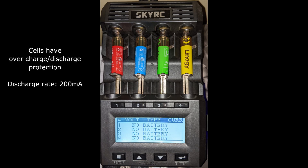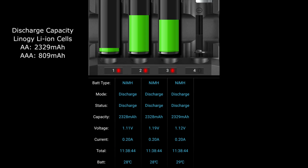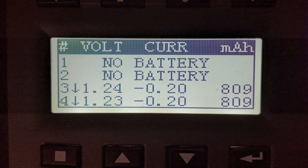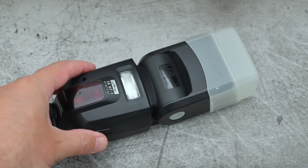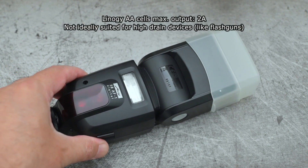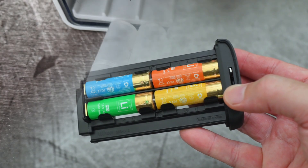Of course, the SkyRC charger I have will be able to test the cells in discharge mode. The results were pretty close to the quoted figures — slightly higher for the AAAs and just a touch under for the AAs. You'll be fine with the power output for most devices, particularly things like torches, electronic devices such as kids' toys and clocks. They're not really designed for high-output items such as flash guns, which are typically quite high in terms of current drain. But they're fine for other things such as a battery grip for a camera.